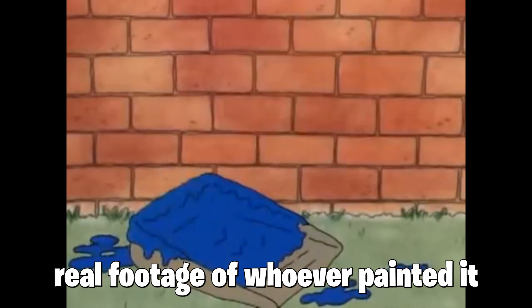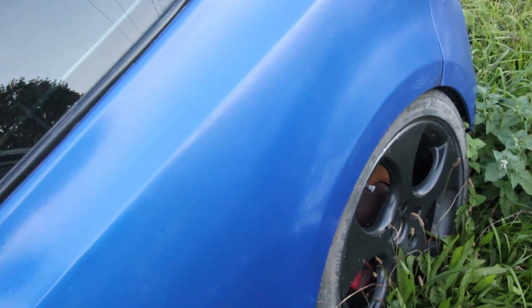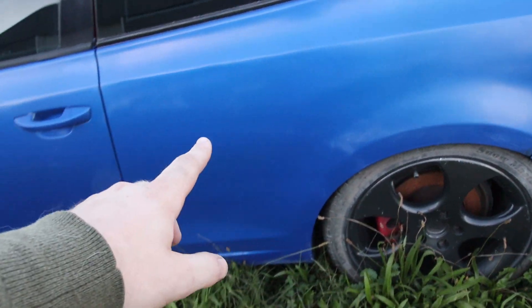If you're not new to the channel you've probably seen this car before, but if you are, let me show you. On the outside it is a little rough. First of all it's spray painted — we got this very nice blue spray paint job, look at that orange peel. It's not even fully covered, like right here you can see it and right there too. It'll definitely need a respray or a wrap.